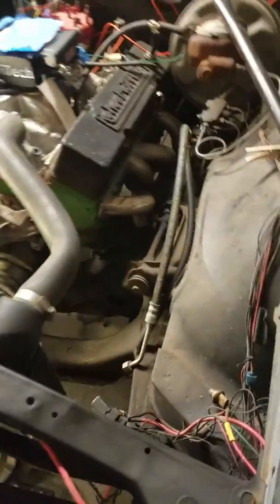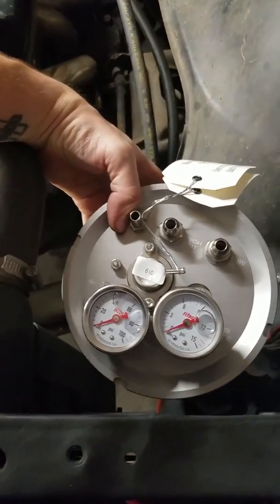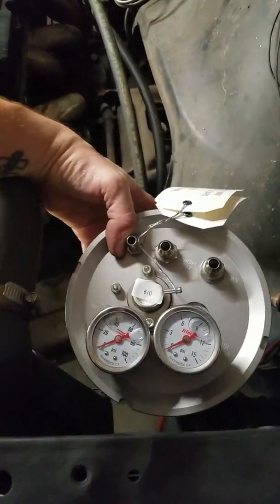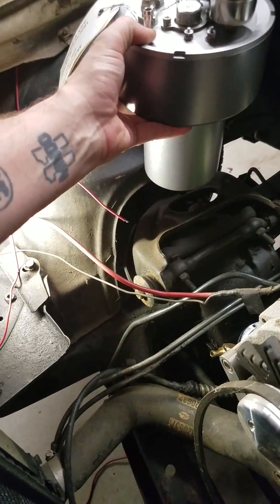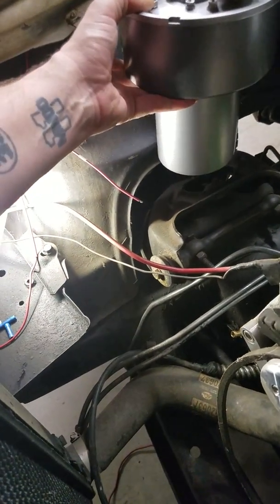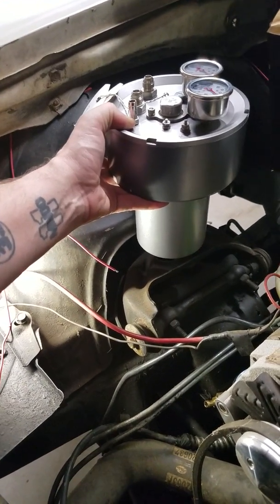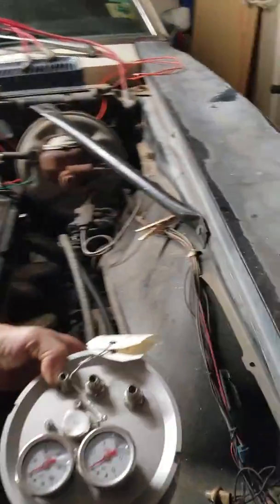Think of one of those big gulp super big gulp cups from the corner store — that's roughly the size. I'm thinking maybe right about here in the engine bay. I checked the fender well but I just don't think it'll work for clearance and suspension reasons. I think it'll look better up near the top.